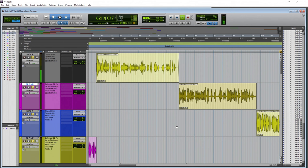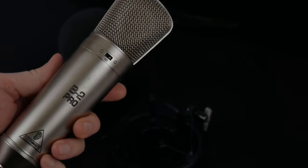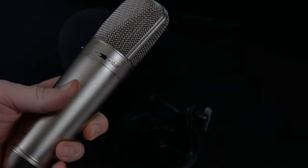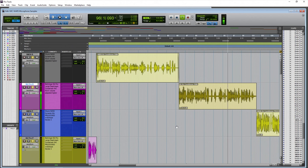The Behringer B2 Pro this time from around three to four inches away, with an air conditioner on in the background to get an idea of what sound might be picked up in a room. We're also typing on a keyboard to hear the background noise alongside the voice, and to get an idea of how sensitive a large diaphragm condenser is to its surroundings.